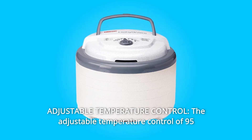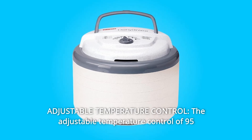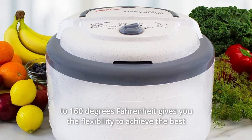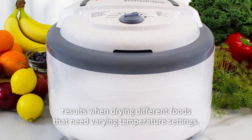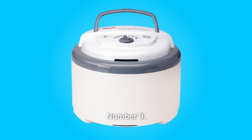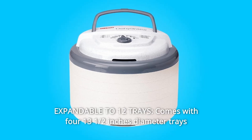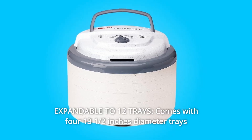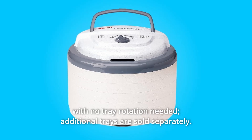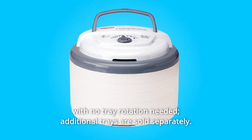Number 8: Adjustable Temperature Control — the adjustable temperature control of 95 to 160 degrees Fahrenheit gives you the flexibility to achieve the best results when drying different foods that need varying temperature settings. Number 9: Expandable to 12 Trays — comes with four 13½-inch diameter trays and expands up to 12 trays so you can dry large quantities at once with no tray rotation needed. Additional trays are sold separately.